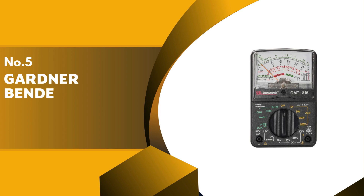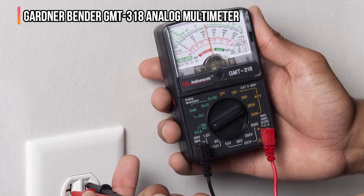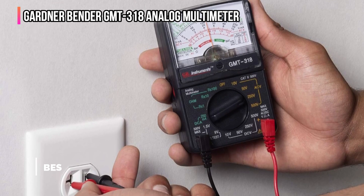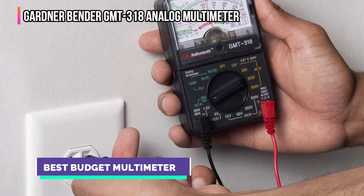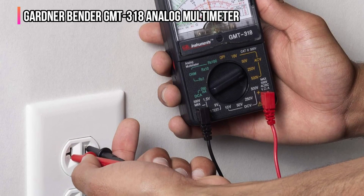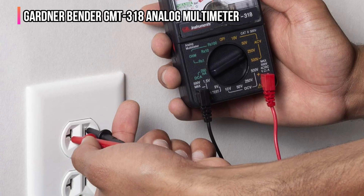The fifth product on our list is the Gardner Bender GMT-318 Analog Multimeter. While there are many analog multimeters available, we chose this one from Gardner Bender because it's able to perform six core functions, offer 14 measuring ranges, and provide a high level of accuracy. It's also very affordably priced.